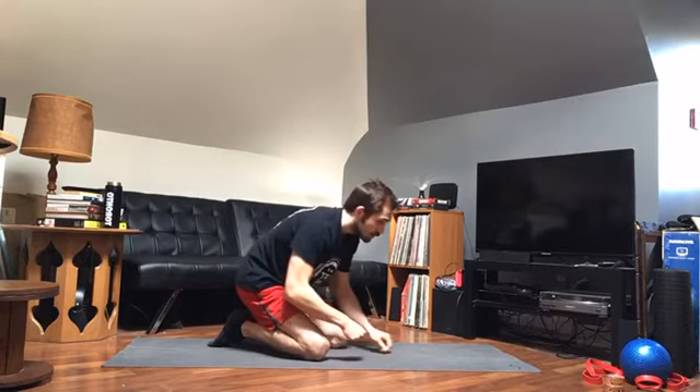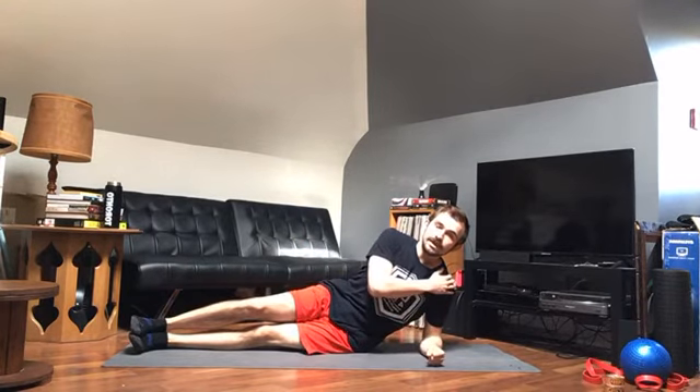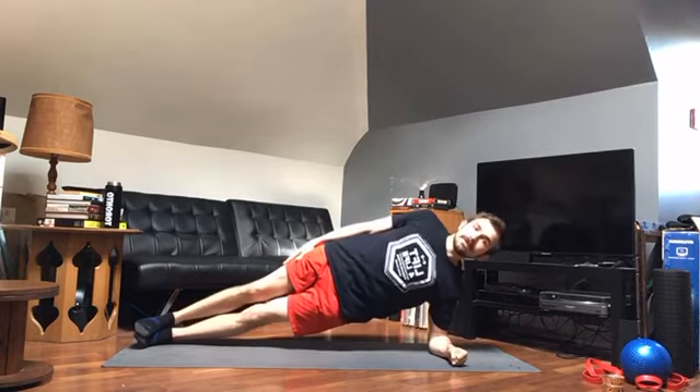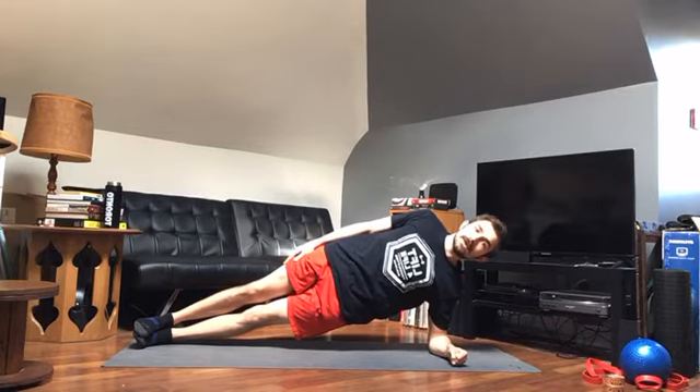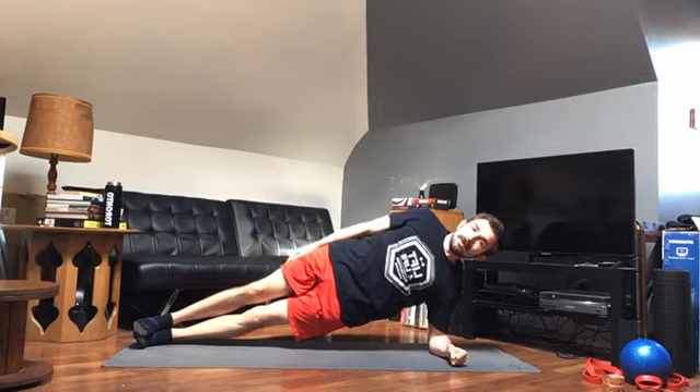For the side plank, I'll show you from this side first. The upper arm is going to be straight up and down, meaning that shoulder is stacked directly over top of that elbow. I'm going to bridge up with the hips and keep a straight line from the top of my head to the bottom of my feet. You can do this with strided feet — the top leg forward, easier to balance — or with stacked feet, a little more of a balance challenge. I'm doing stacked feet today. I want to squeeze this elbow into my side to keep the lat nice and tight — that helps maintain proper form. Going for 20 seconds.